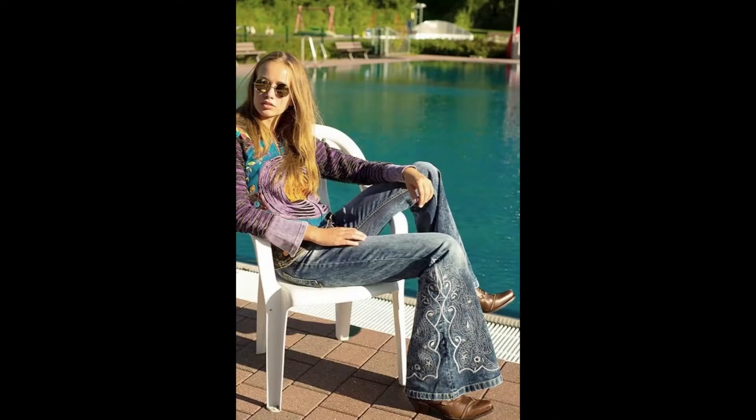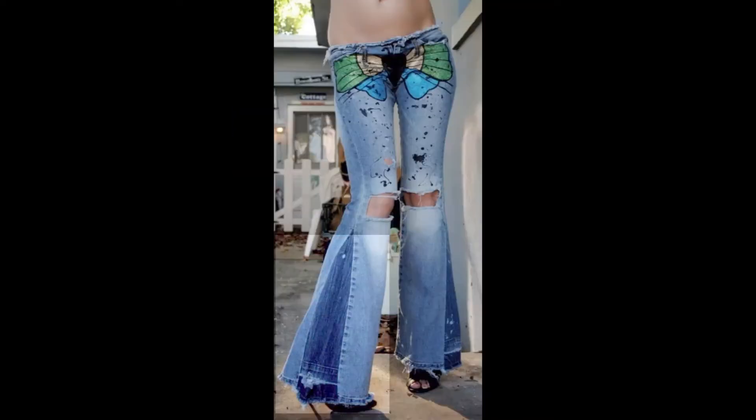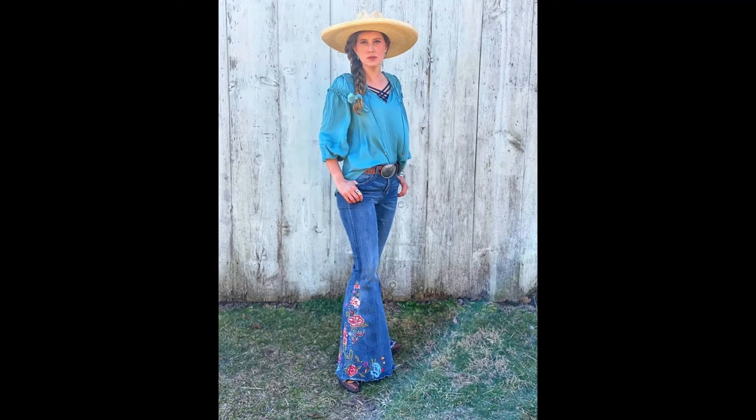Wear a flared embroidered jeans and people will look at you — they will love it and they will give you many compliments. I'm sure of it. So dare to flare, and enjoy wearing your funny and elegant embroidered denim. Bye!